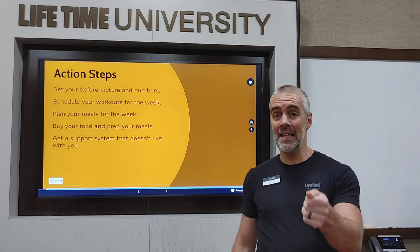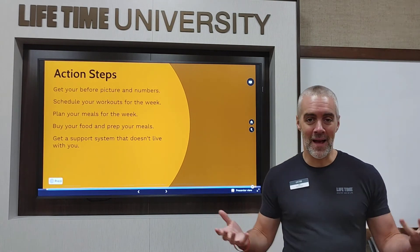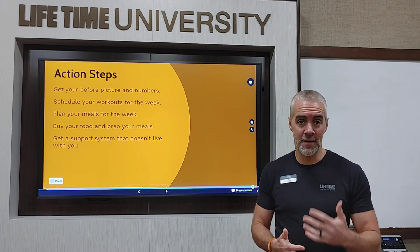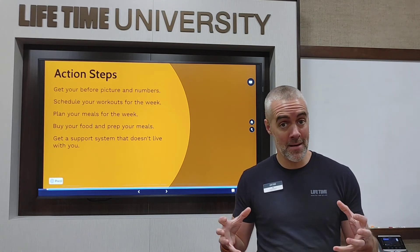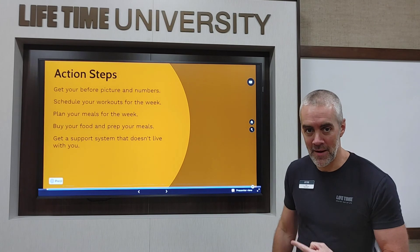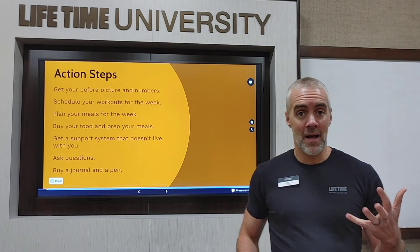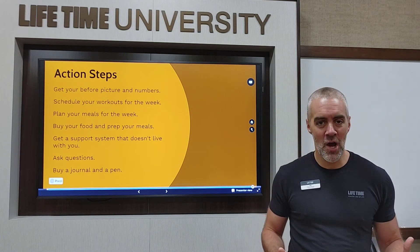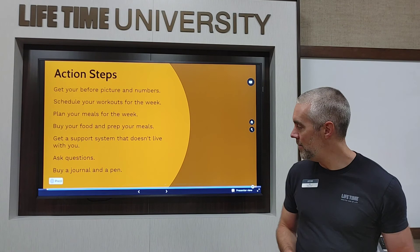Get a support system that doesn't live with you. I love my wife and she's very supportive, but sometimes I drive her crazy talking about my workouts and diet. You need people who are like-minded but not in your house — if you're on the app, you can find a group of people also in 60 Day. If you don't have one, talk to me and I can get you in my group. Find me at the club, drop a comment on my YouTube channel, or email me at jonbarr at gmail.com.